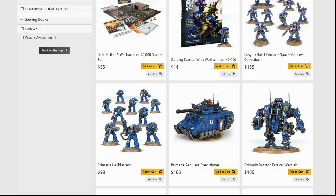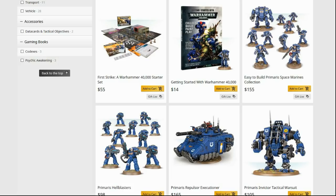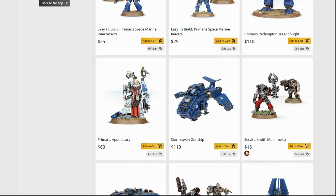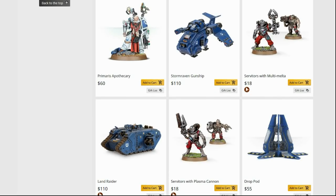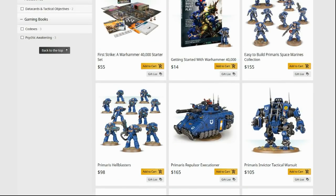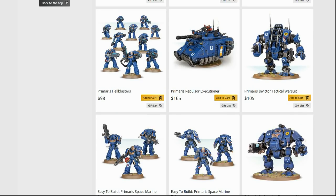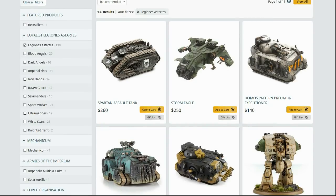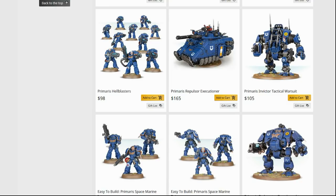A Primaris Repulsor Executioner is $165, whereas a Stormraven Gunship or Land Raider are both only $110. A Dropod is only $55. Their Dreadnought is $110. On the 412 Web Store I can buy a Leviathan Dreadnought for $110 — granted it doesn't come with arms, but you pick what weapons it comes with, magnetize them, pose it any way you like. So don't fall into the misconception that you can't get into Horus Heresy — it is just as cheap to get into.